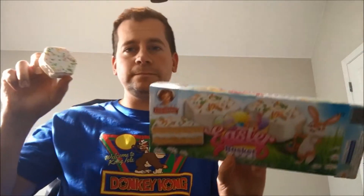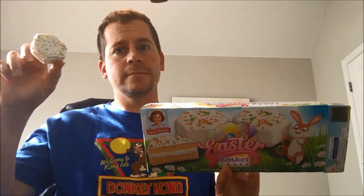Let's get a quick thumbnail first. As you can see, the cake, right there, full view. All right, so here we go. I'm going to try this and give it a review.